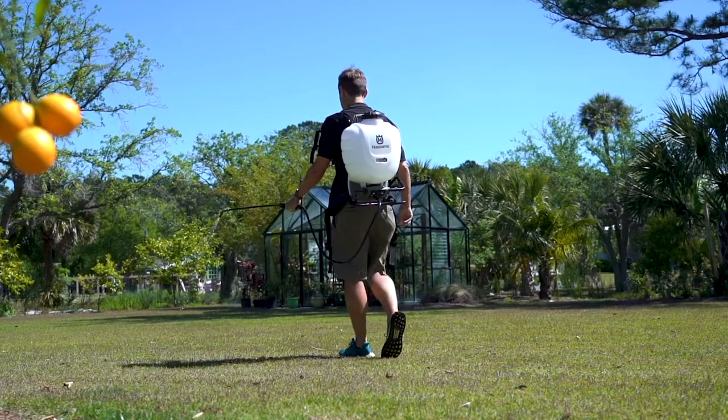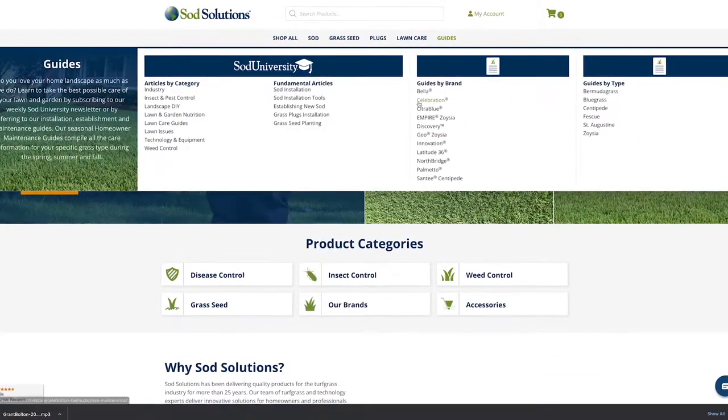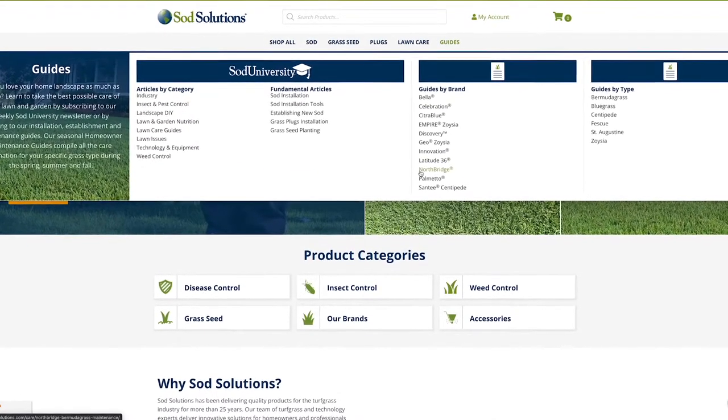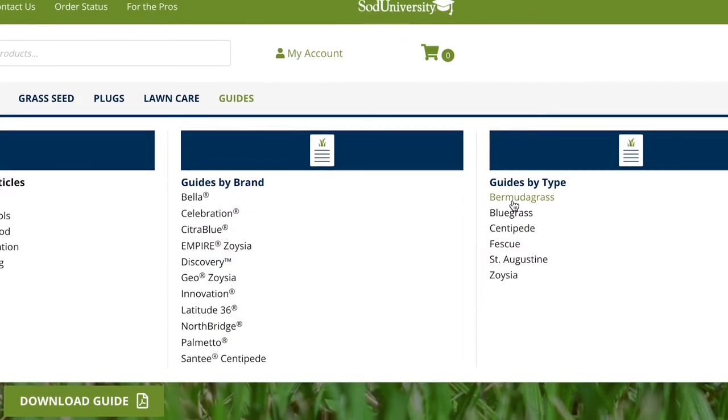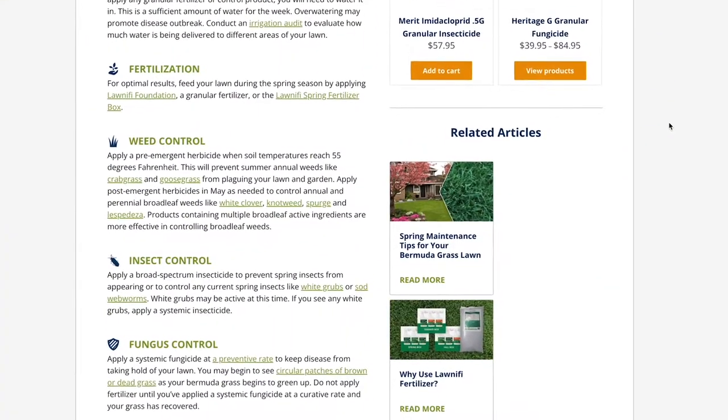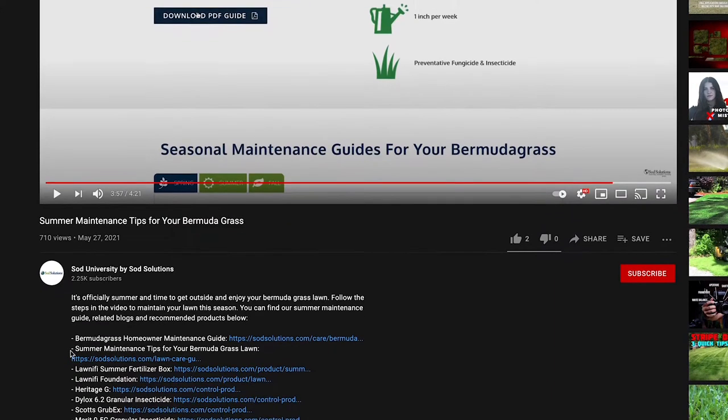For more information on spring disease control, visit our series of homeowner maintenance guides on Celebration, Latitude 36, and Northbridge. If you have a different kind of Bermuda grass, refer to our generic Bermuda grass maintenance guide. We've provided links to each guide in the video's description on YouTube.